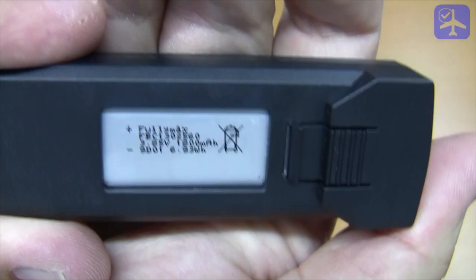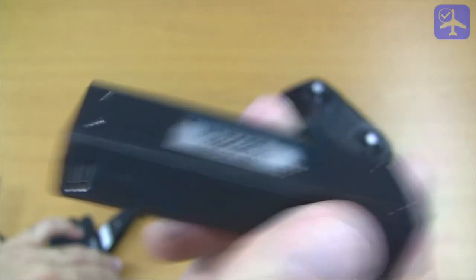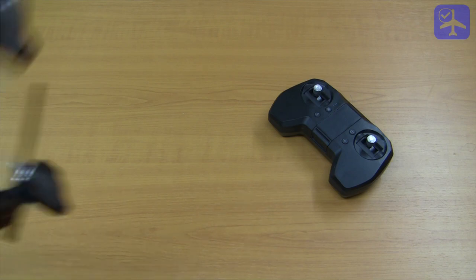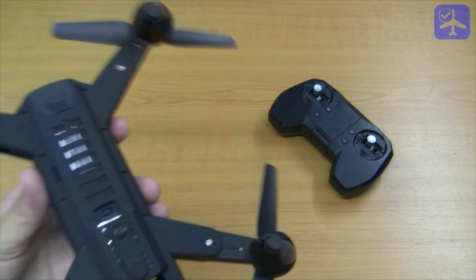Actually it is a 1S battery at 3.885 volts — a LiPo high-voltage one. According to the manufacturer, the quadcopter can fly up to 14 minutes with this battery.